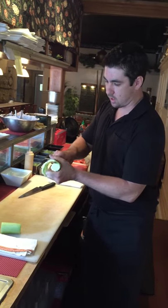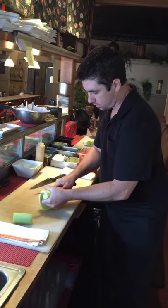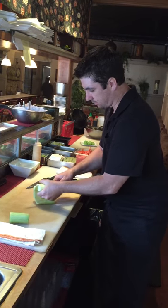Wheel it out all the way around the outside. You want to try to get one big sheet if possible.